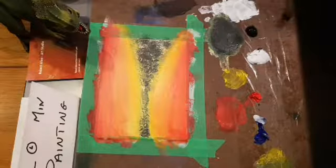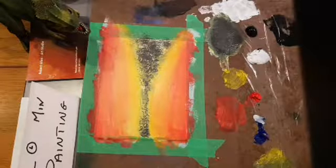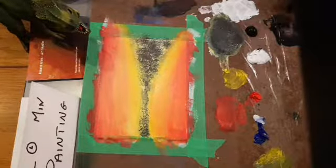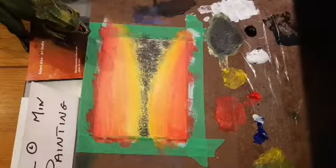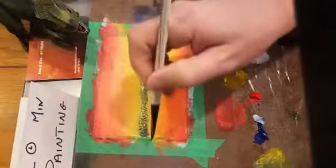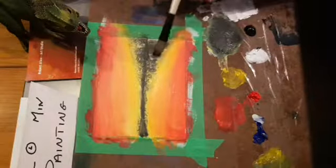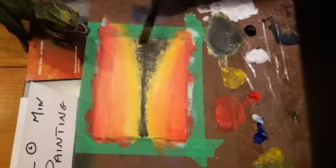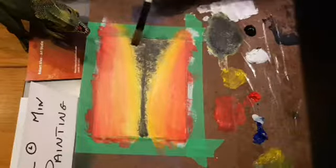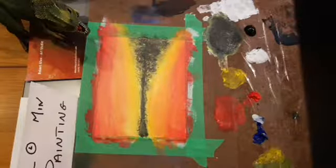I'm going to come back in with some black, watered down quite significantly. I kind of do a mixture of dry brush and then washes — not really glazes, more washes. I want it fairly thin, so not too much pigment on my brush, but enough that I can wash it in. I'm just dropping water into the middle here to add some more texture, then dabbing it in.